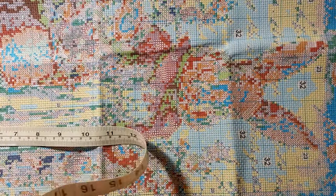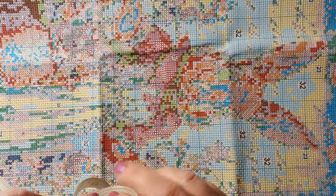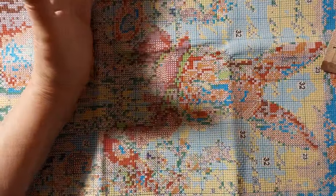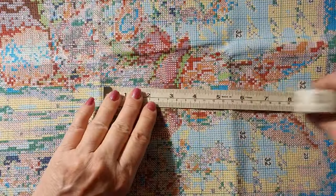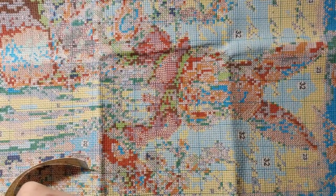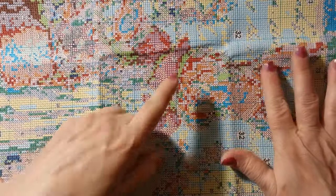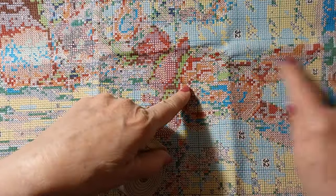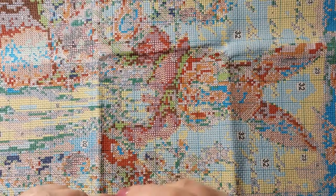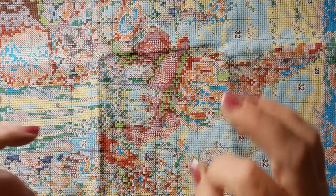I didn't realize the picture would be so big — I had pictured maybe an 11 by 14 canvas in my brain, evidently not. Because this is the rabbit's head and there are its ears, so it's a lot bigger than I thought. Objects are bigger than they appear when you're working in centimeters.